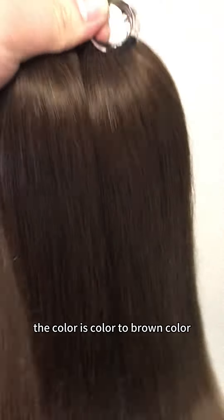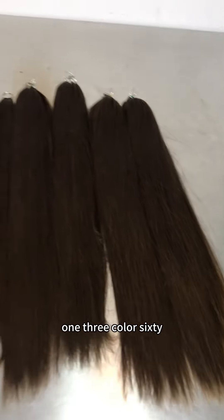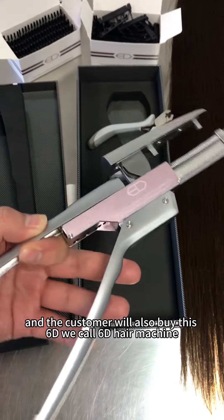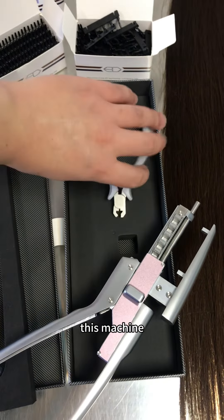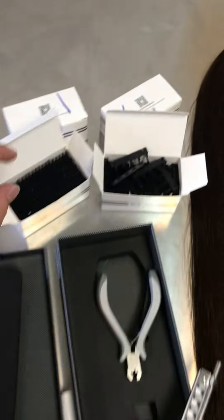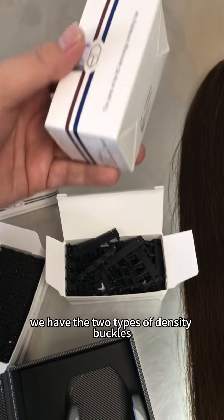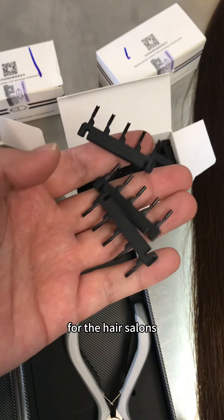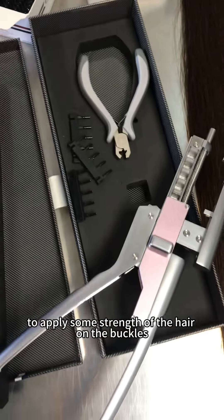The color is bleached to brown. We can make different colors: color 6, color 613, color 60. Customers can also buy this color 60 hair machine. This machine and these buckles — we have two types of density buckles for hair salons to apply strands of hair onto the buckles.